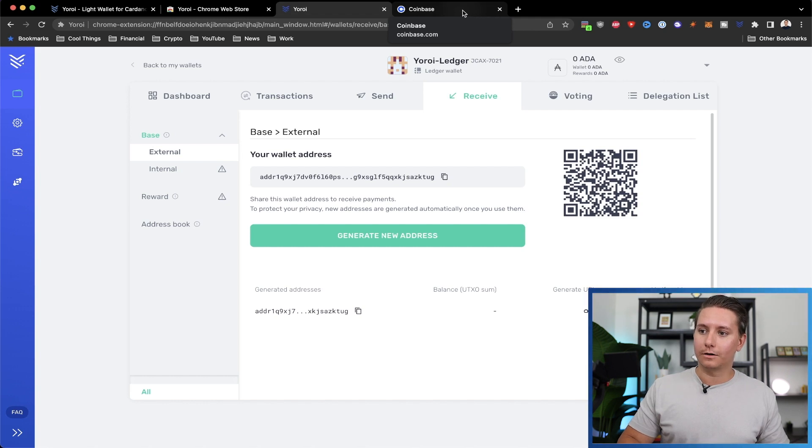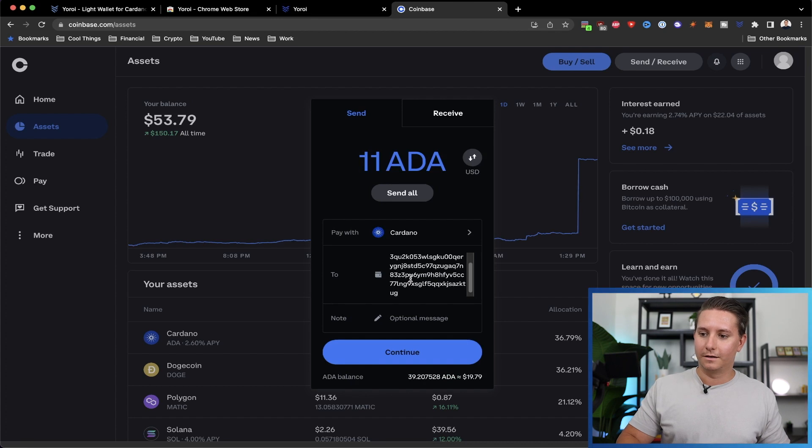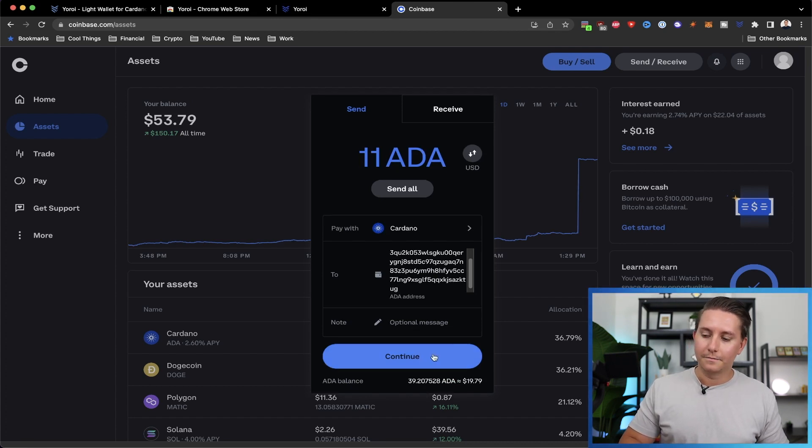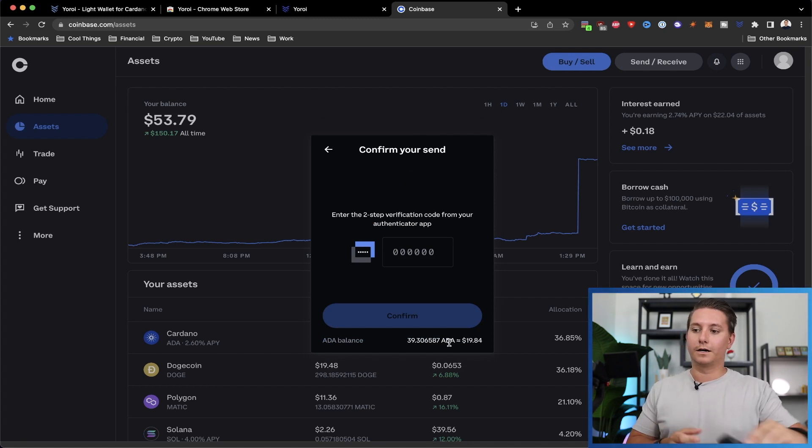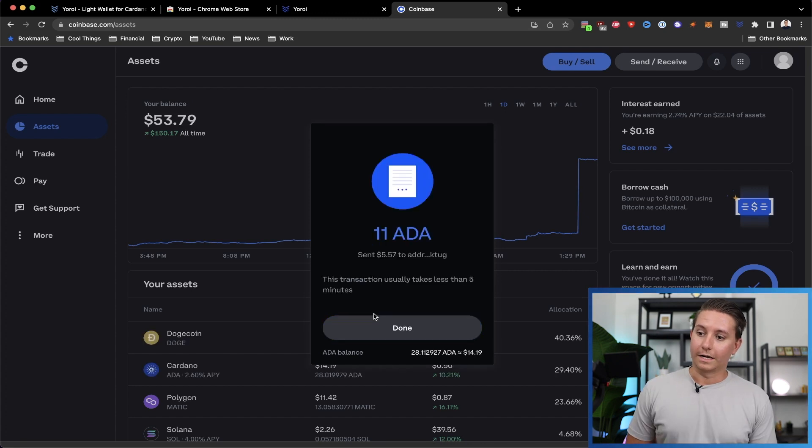Flip back to Coinbase, click the To field to make sure it's correct, and paste the address in. You can add an optional note, but I won't bother. Click Continue. You can see I'm sending about $5 worth of Cardano. Verify the first four and last four digits of the address. Payment time is going to be less than five minutes, and the network fee is going to be about 0.18 Cardano — roughly nine cents. Pretty cheap to use the Cardano network. Click Send Now, complete the authenticator verification, and the 11 Cardano has been sent.